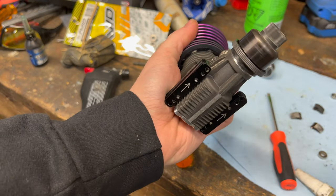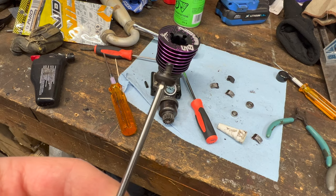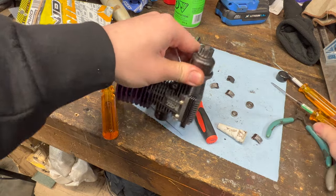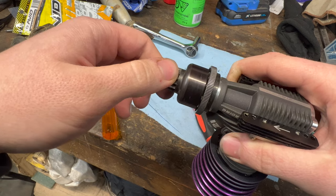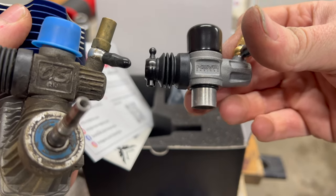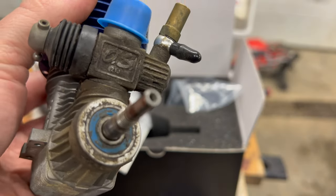Throw on our cleaned clutch bell, new bearing, just a hint of Loctite, and she's ready to go. There's just a little bit of play — actually that's almost a little too much, but we'll live with it — and she spins mint. Now we're going to throw the carburetor on. It almost reminds me of an OS 21J carburetor, and if you don't know what that means, that means it's pretty good. In my opinion this is probably one of, if not the best, carburetor on the market.